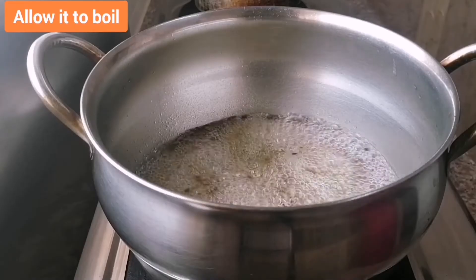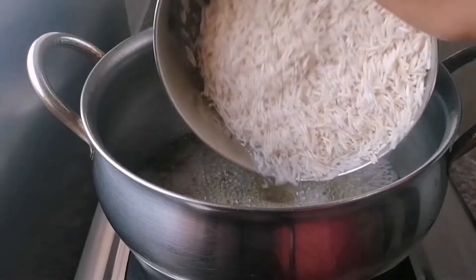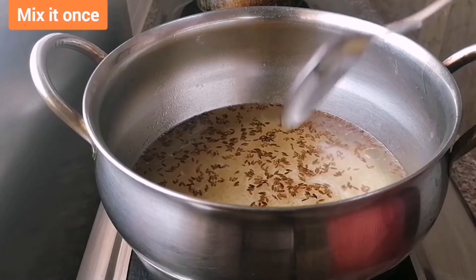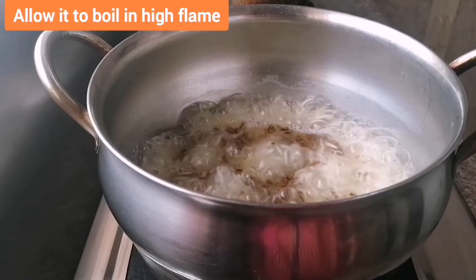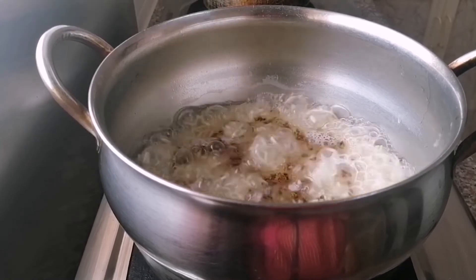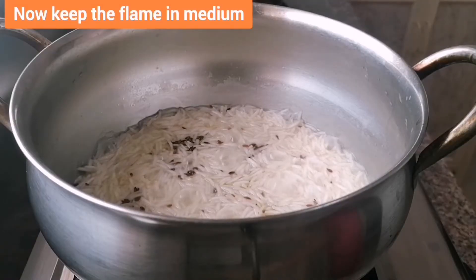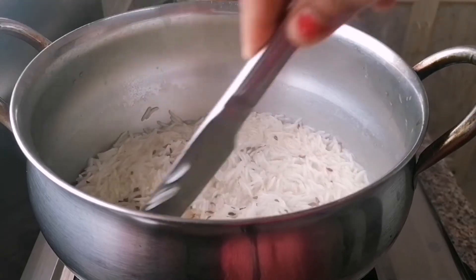Allow it to boil, then add the soaked rice. Mix it once. Allow it to boil on high flame. Now keep the flame on medium and stir it one time.